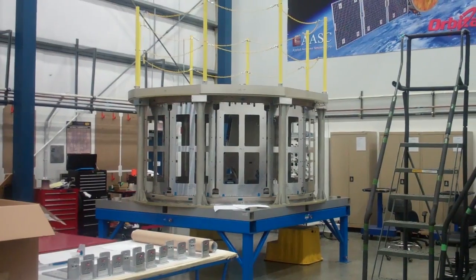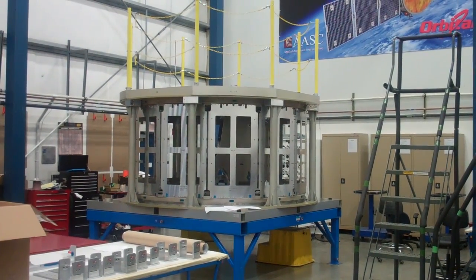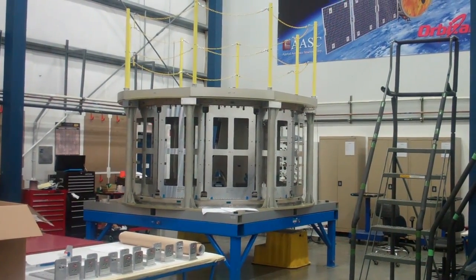It's circular and actually it's got 12 sides to it, and it holds propellant tanks.